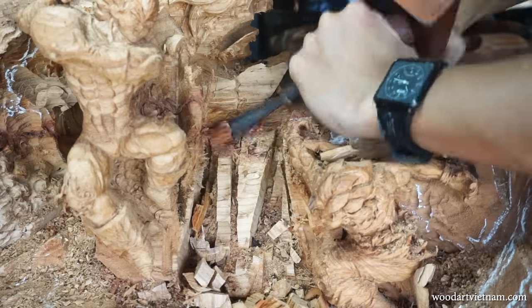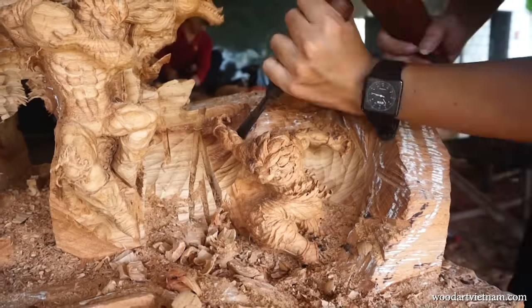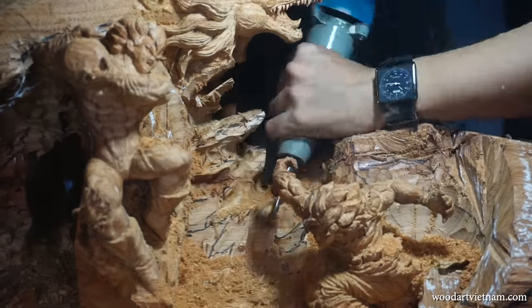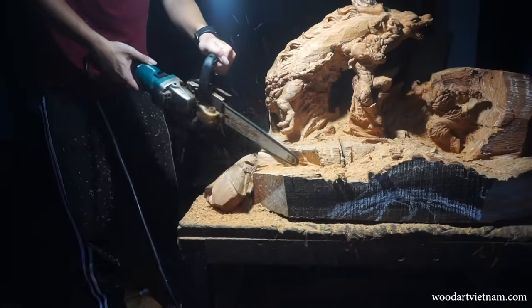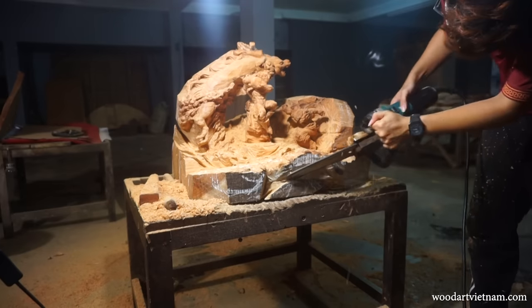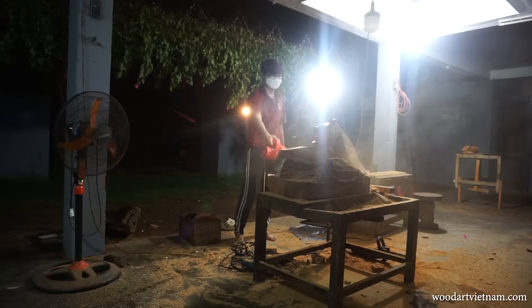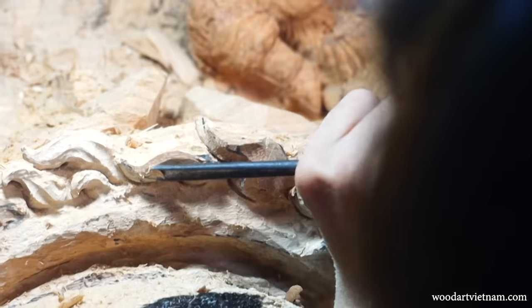The hardest part finally comes. I have to take out the necessary wood to show Shenlong's body without touching Goku and Vegeta's body. It is 8pm now but I still don't want to stop working because I want to finish the dragon's tail and scales.